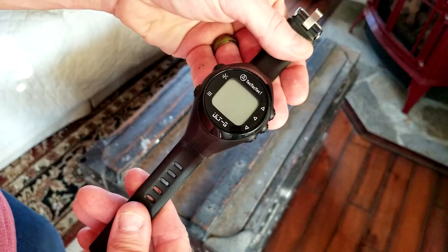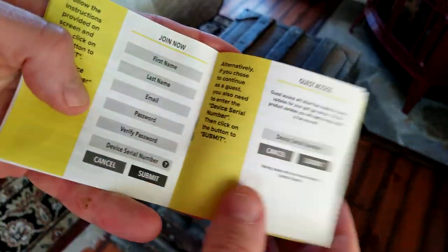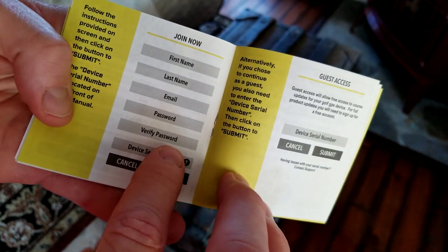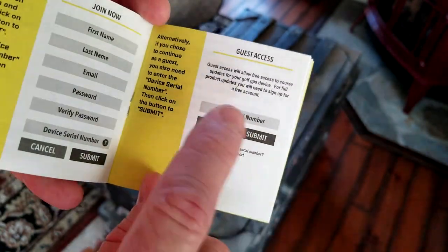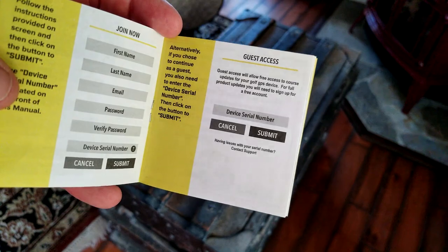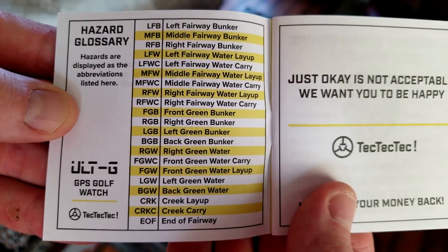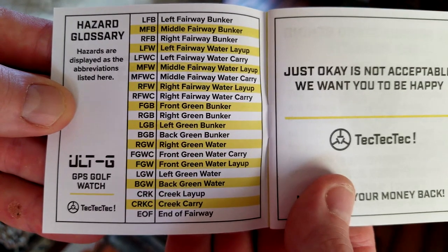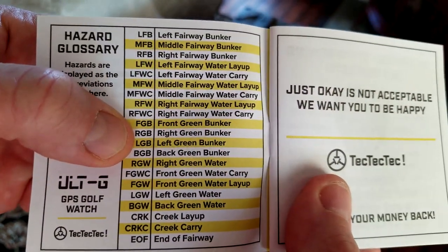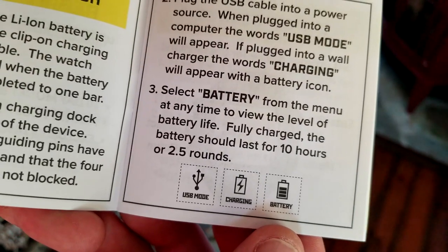I'm going to look through the manual to see if we need to fully charge it before getting going. Per the instructions it shows you how to set up your account — you'll need to put in your device's serial number, verify your password and information. You can also do guest access. The serial number is located on the front of the instruction manual. Here are the abbreviations they use on the watch, listed in the manual, so you might need to take it with you for a few rounds before you memorize them. For example, FGB means Front Green Bunker.